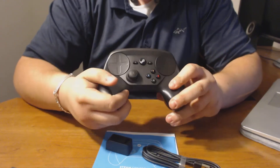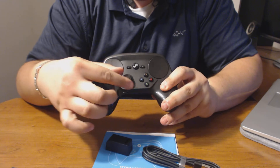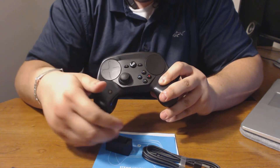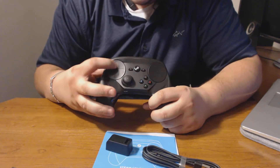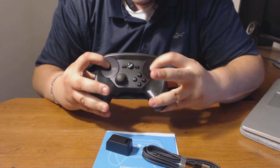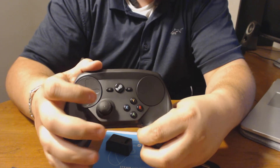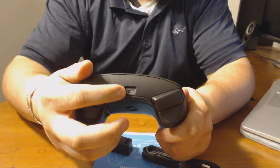Here's the controller itself. You have your traditional Y, B, X, and A buttons. The thumbstick over here is very responsive — very tight, I would say. Then you have these touchpads, which are clickable, so you can click them in any direction. There's what I believe is a home button, and then a start and select button on each side. On the top of the controller, you have a micro USB port for charging.